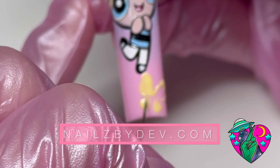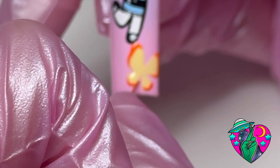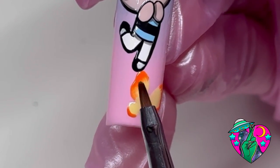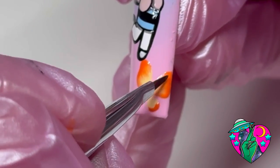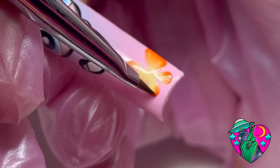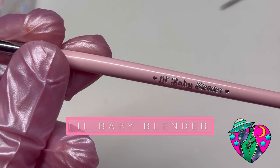I wanted to add some cute little butterflies to this set. I'm taking my super pigmented Nick Splat orange liner gel and just outlining the outside of this butterfly — I cured the yellow first. Now I'm going in with my Slim Shady blender brush to give this butterfly some cute little ombre wings. I'm using this brush dry with no alcohol on it at all. If you add too much alcohol it can make your colors run and pull color away, so your ombre just won't be what you want it to be.